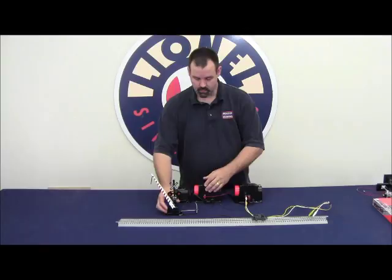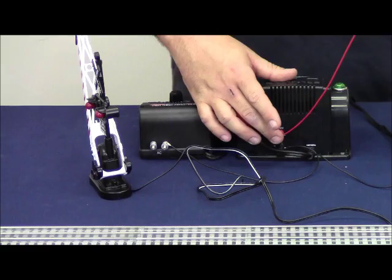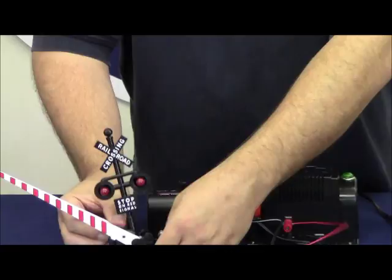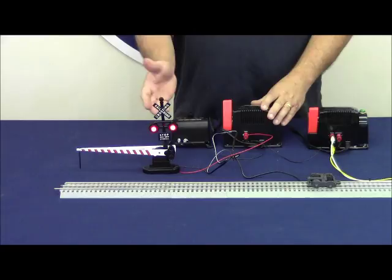To do this, we're going to disconnect the wire that's currently connected to the center rail of this track — disconnect it and cut it, making sure it doesn't create a short. We're going to take the red wire from our accessory transformer and connect it to our accessory. Then we can turn on the track power, move the truck so it's sitting in the isolated rail section, and turn the accessory transformer up to a voltage we're happy with. We'll leave that fixed.